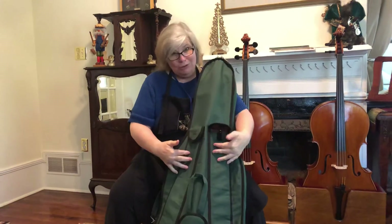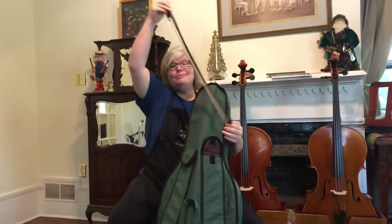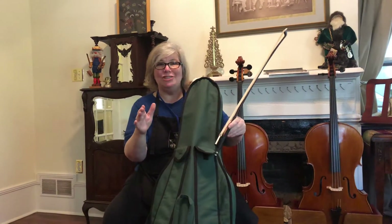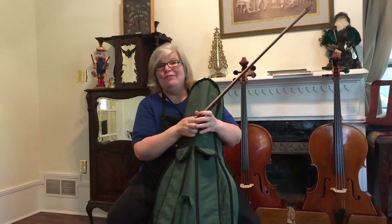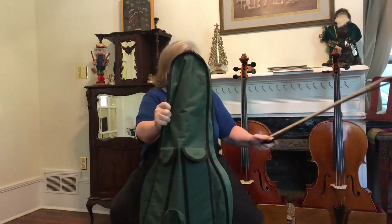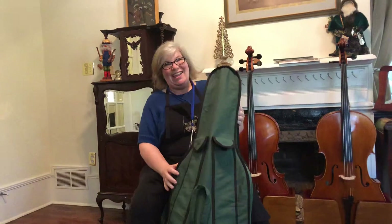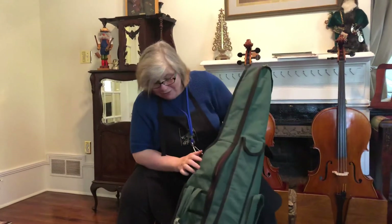You may have one bow holder, you may have two — the bow comes out first, that's the number one rule. It's really easy to break a bow if you don't take it out first, so we're gonna take it out and just set it to the side, because we're not too worried about that today. Then you're gonna find the zipper.